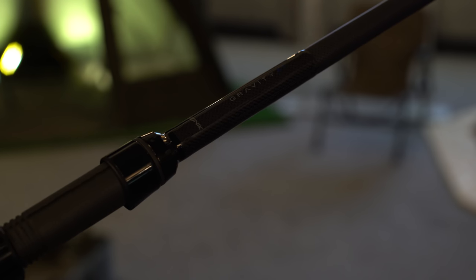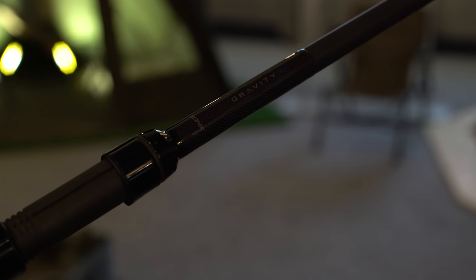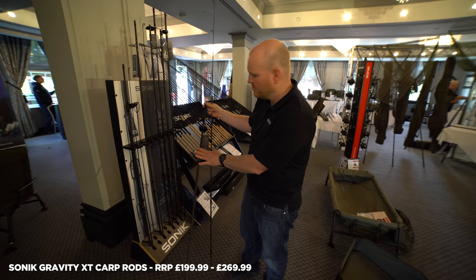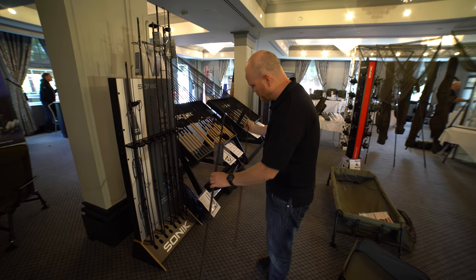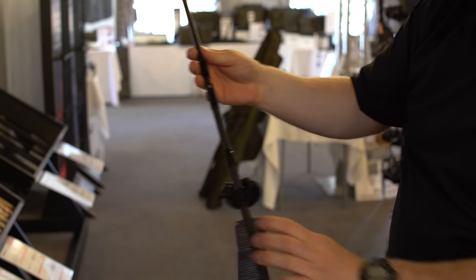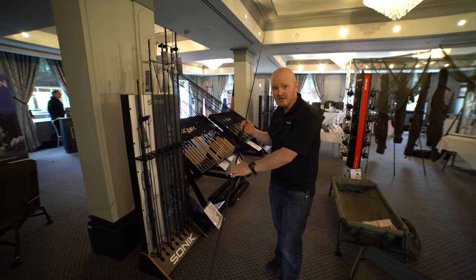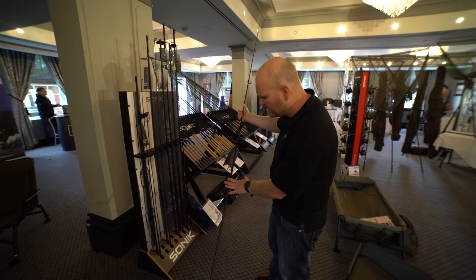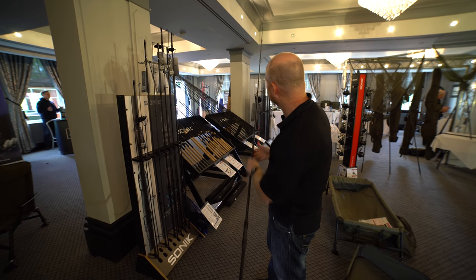New for 2019 — following massive success with the original Gravity X rods, we've updated them for the new season. One of the main differences is a new taper and joint system, which has enabled us to put more power into the middle third of the rod via an increased diameter and a reverse spigot. Benefits include extra power with minimal weight, anti-tip twist, and a more even flow of power through the rod. These are very long-casting rods but without a harsh tip.